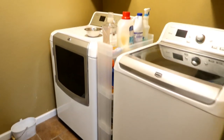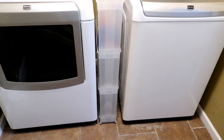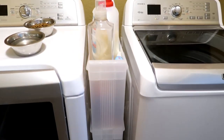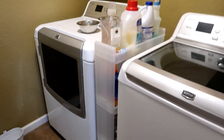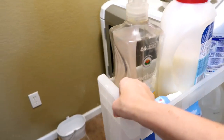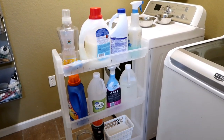The washer and dryer are here, and in the middle is my little laundry cart nestled right between them. It has rollers on the bottom, so it fits nicely between the washer and dryer and glides out pretty easily, like so. And this is what we have on it.